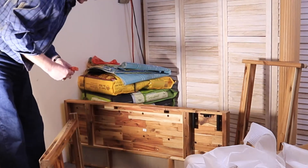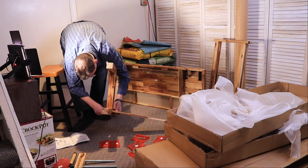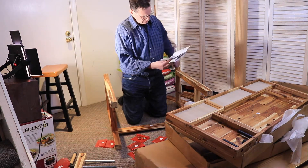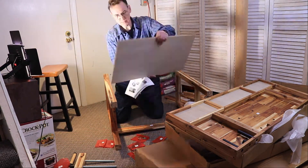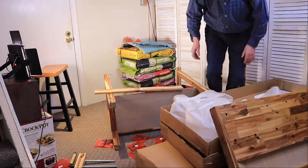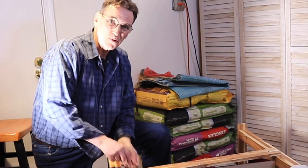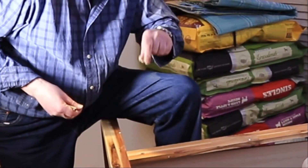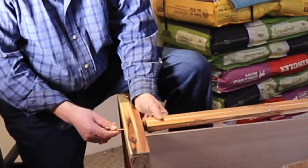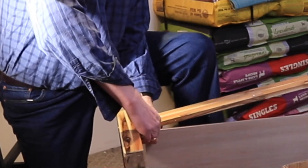It looks like I need to get myself an allen wrench — oh, here, number nine. One thing is that you can't really put these in place because they'll just fall through. The instructions say put these in first, but you have to hold them otherwise they're just going to drop through the hole. So this goes in here, and then that would also secure that.